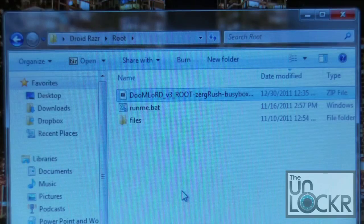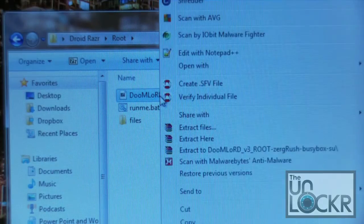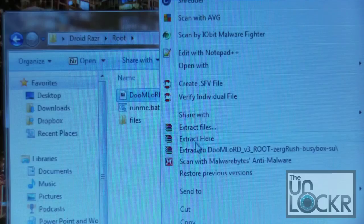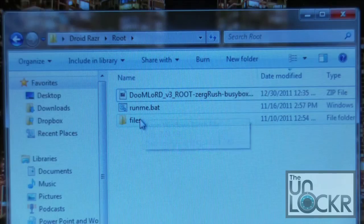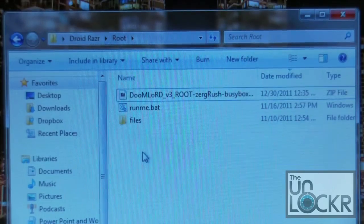You've got the Doomlord application that downloaded as a zip file. Go ahead and put that somewhere by itself — create a new folder on your desktop or something. It doesn't matter where you put it, just put it somewhere where it's not cluttered and you can find it. Once you do, right-click and extract the files. It'll run very quickly and you'll get the runme.bat and the files directory.